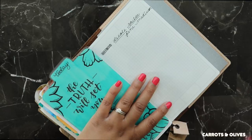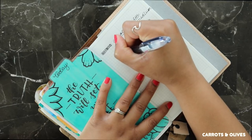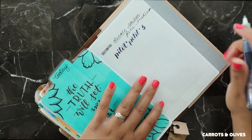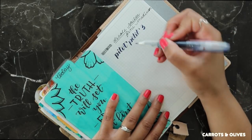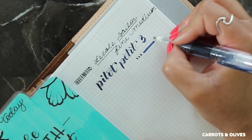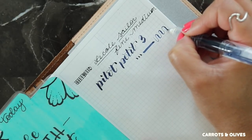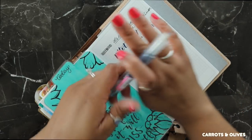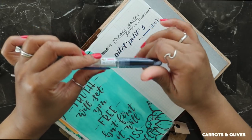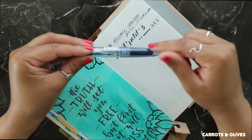Excuse the noise — it's the refrigerator. This is the Pilot Petite 3 Mini. I like it and I like this color too. So the nib is very flexible and you can get those really thin upstrokes. This is cool and you can get different colors. And since you can replace them, it's not a one time use — you can actually refill these, which is convenient too.